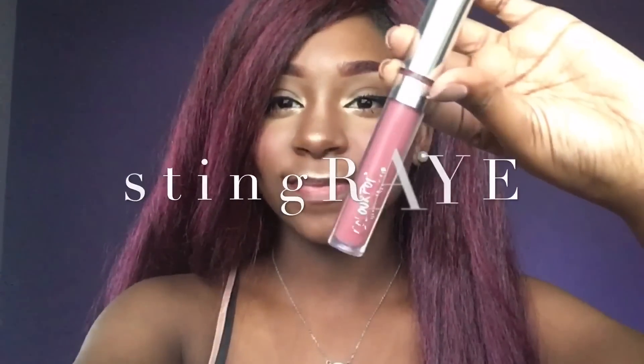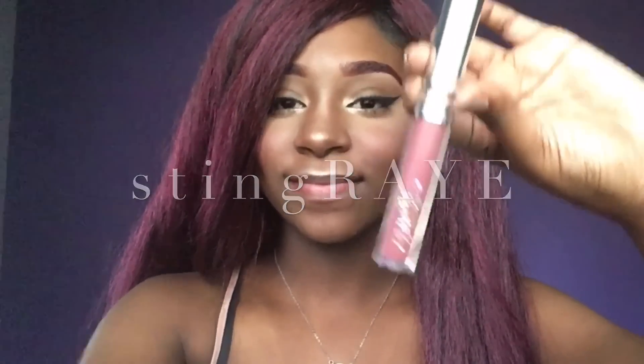On to the swatches! To make Stingray blend better with my skin, I'm just going to be lining it with this brown lip liner from Wet n' Wild. I really love this color — it's like a mauve-y pink type color. I just really love it; it might be my new go-to.